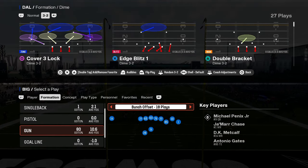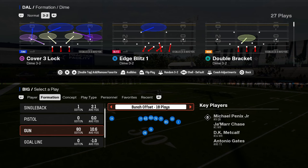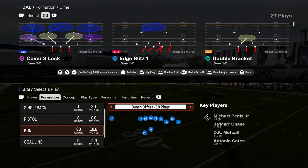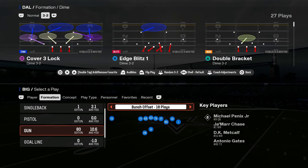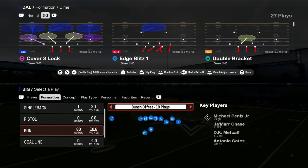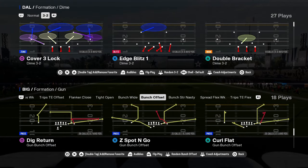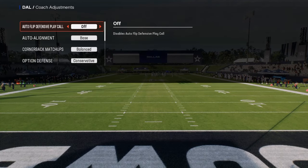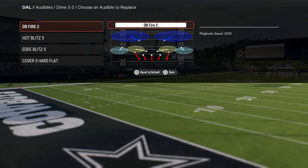This mini scheme is going to be focusing on a specific alignment out of Dollar that I think is really advantageous given the most recent patch with some of the changes they made to deep blue zones and blitzing. This is in any playbook that has the Dime 3-2 or the Dollar formation. In your coaching adjustments, turn auto flip off, auto alignment to base. We're going to set a couple of audibles here.